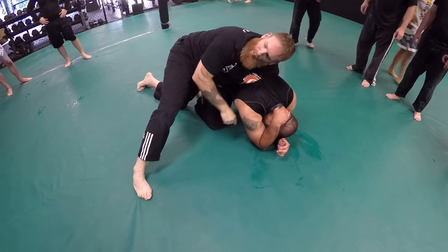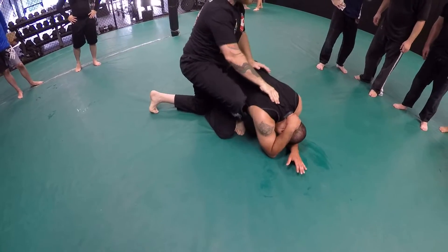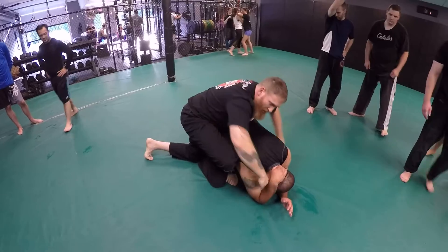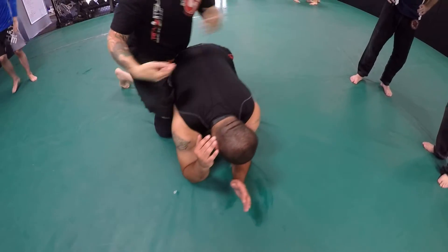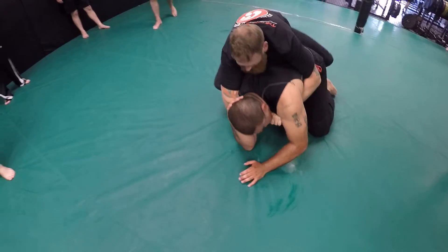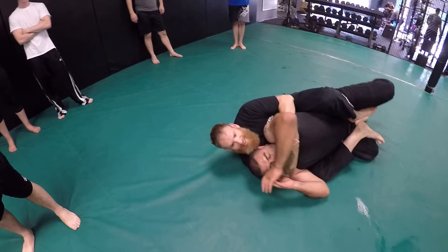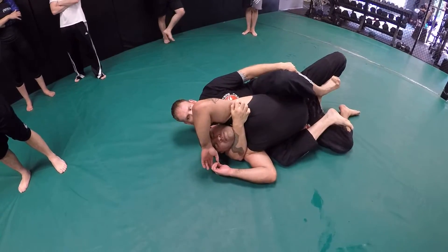That's where our first hook is going to go. We're getting that one foot in here, and I'm going to come to a seat belt grip — one hand's going to come around the neck, one hand's going to come around under the armpit, like a seat belt. From here I'm going to roll and pull him and snag that other leg so I have a hook.